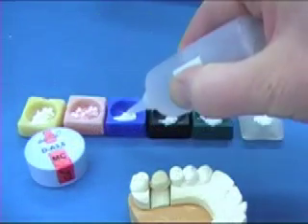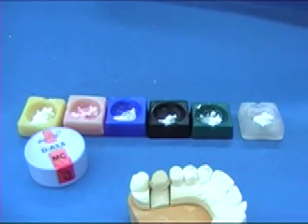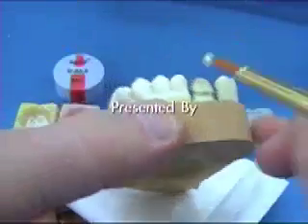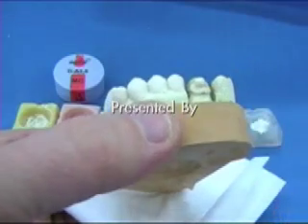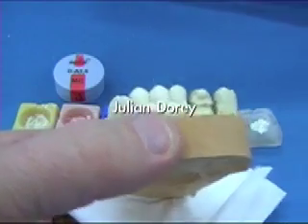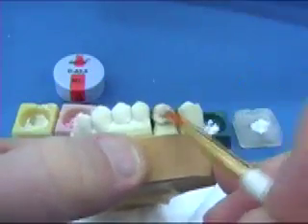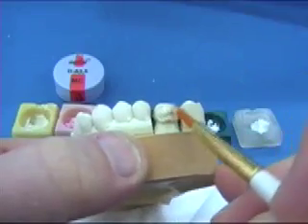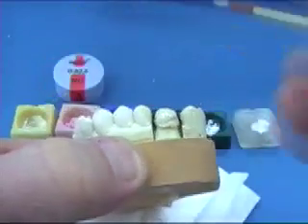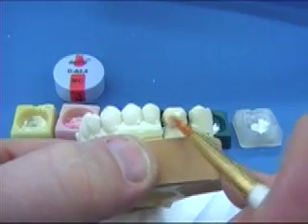Today we're going to be doing a posterior build up. I've already got my porcelains out in my trusted colour-coded pots. I'm going to start off by applying some inside powder from the GC kit — this is the inside 44-45 mix for an A35 dentine. I like to use all my porcelains nice and wet, applying an even coating across the metal coping which has already been opaqued.